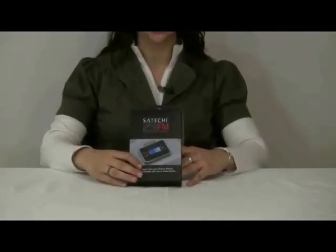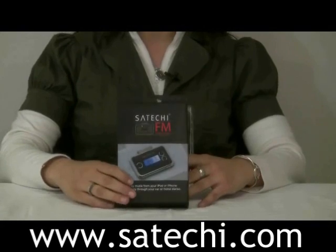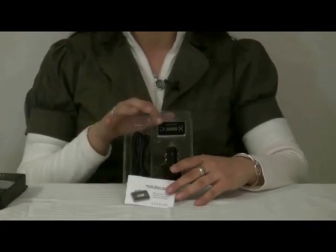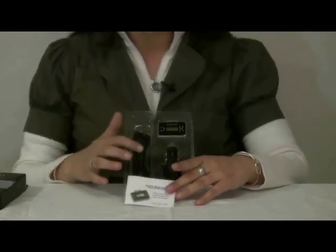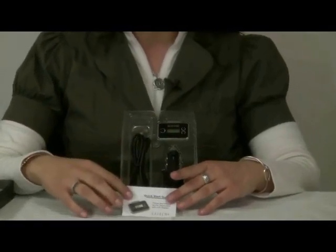Welcome to the instructional video for Satechi's Ultimate FM Transmitter for iPhone 3G and all iPods. You can order this at Satechi.com. When you receive it in the mail, you will receive your FM transmitter, your car charger, and your USB cable that connects your iPhone or iPod to the charger. It also comes with an instructional manual.